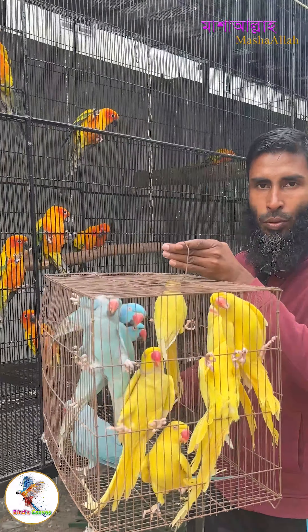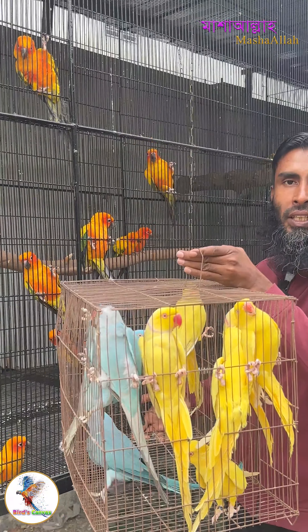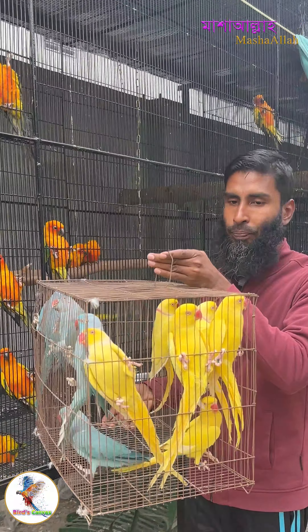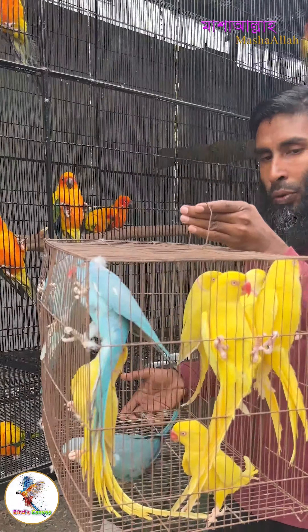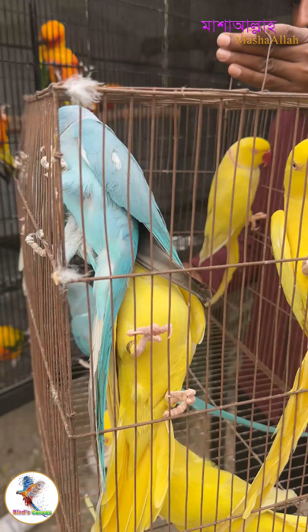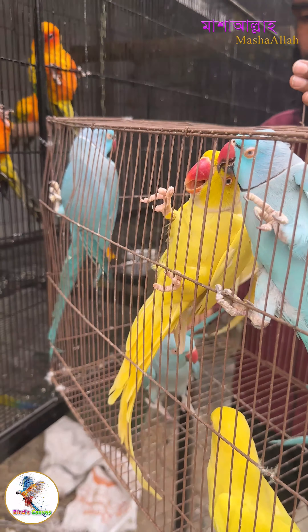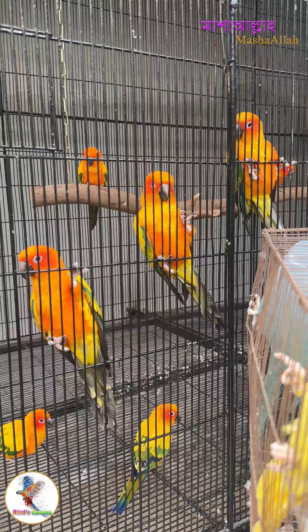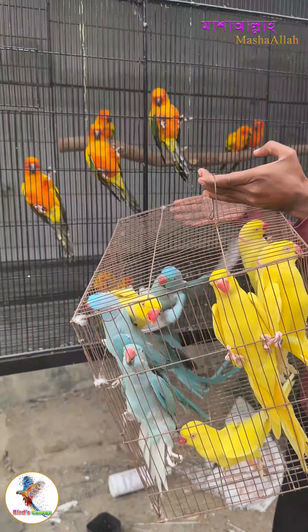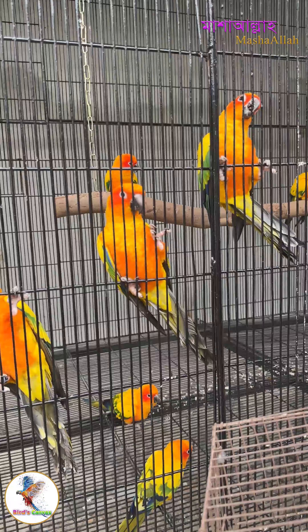This is the Indian Ringneck Parakeet. This is our outdoor aviary, and we will see this bird here.